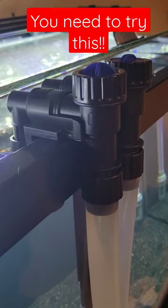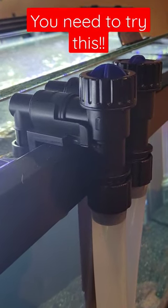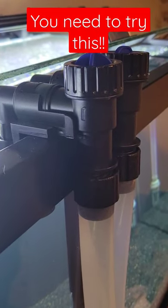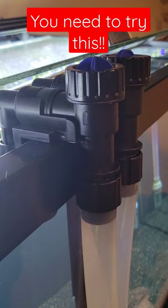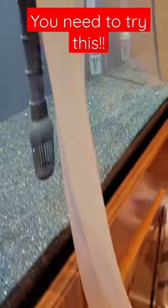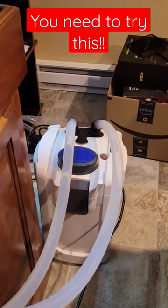Hey everyone, Bassman Strikes here. I'm doing a little experiment. I'm using the intake and outtake plumbing from a SunSun HW 3000 canister filter — it's one of their newer models — and I've combined it with silicone tubing and attached it to a 704B.